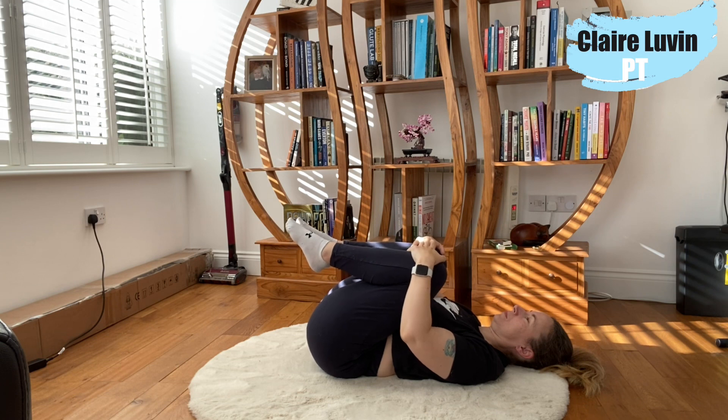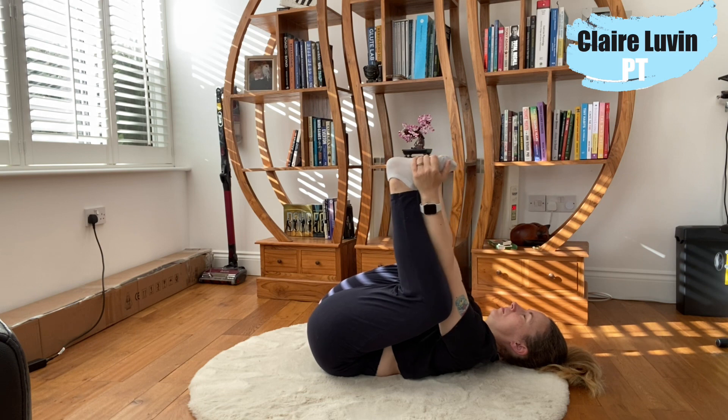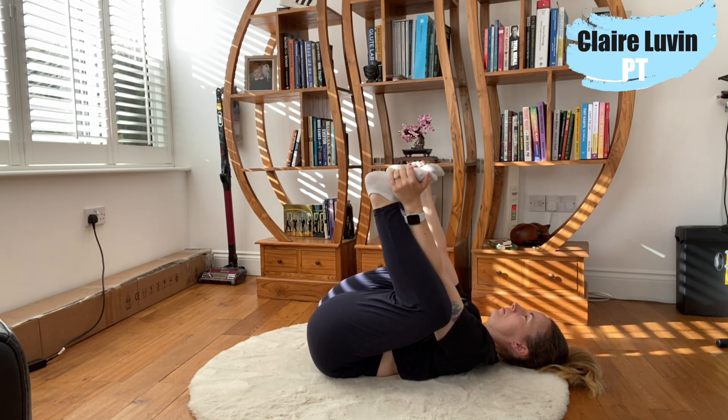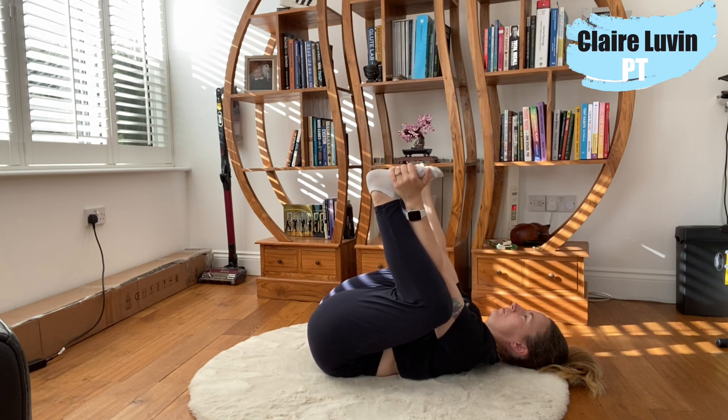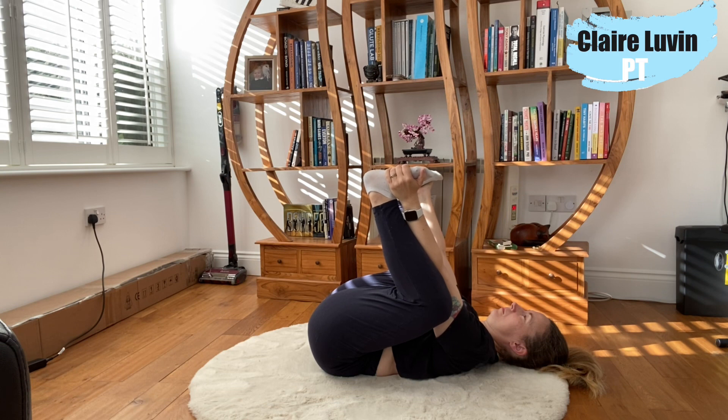Bringing both knees into the chest, keeping the head on the floor. It feels good to do a little rock here — feel free. I'm going to place the hands on the outside of the feet but the arms on the inside of the knees, and drawing the knees down into the floor. You'll feel a deep stretch in your lower back and in your inner thighs — the adductors. Keep the shoulders away from the ears, keep the breathing light and long. You can rock from side to side, pulling into the stretch and releasing when it feels too much.